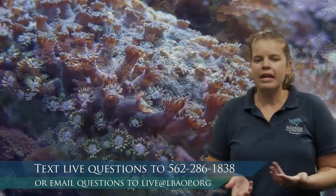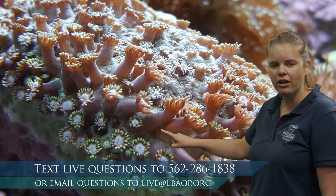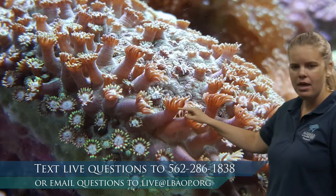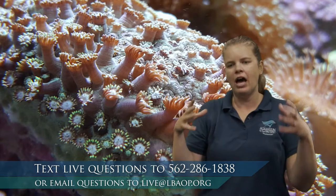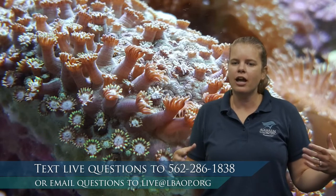Let's talk about the foundation of this coral reef habitat: the coral itself. What is coral? Is it a plant, animal, or rock? Coral is actually an animal, related to jellies and sea anemones. Looking closely at coral, every individual unit you see is called a polyp. A coral reef is made up of different pieces of coral, and each piece is made up of hundreds or thousands of individual polyps living together in a colony.